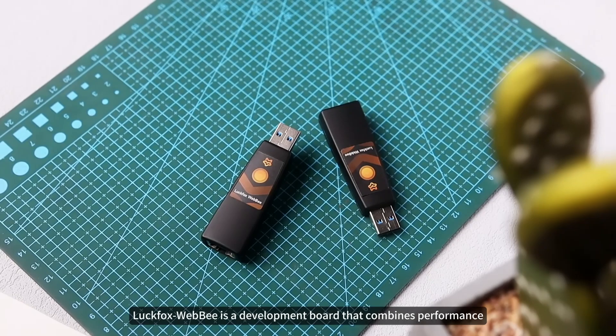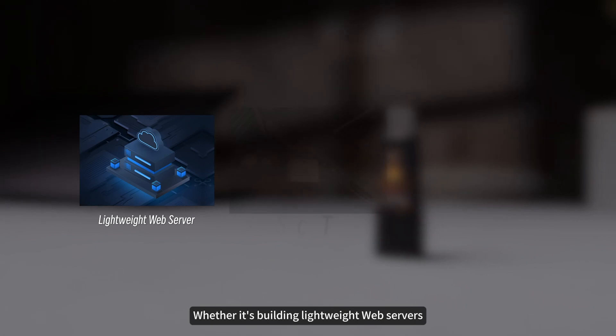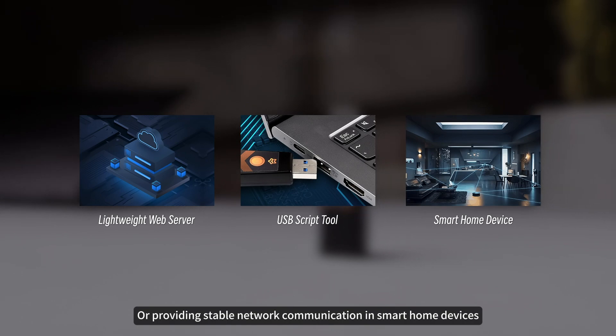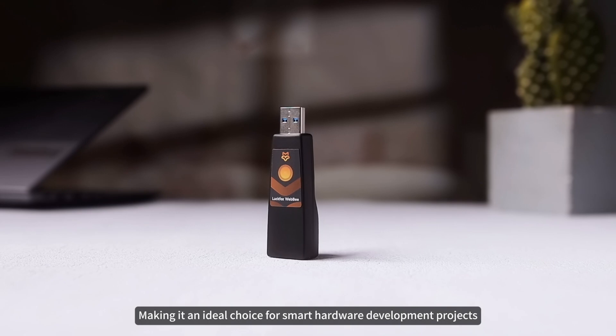In summary, Luckfox WebB is a development board that combines performance, aesthetics, and flexibility. Whether it's building lightweight web servers, developing portable smart USB scripting tools, or providing stable network communication in smart home devices, it can be easily controlled, making it an ideal choice for smart hardware development projects.